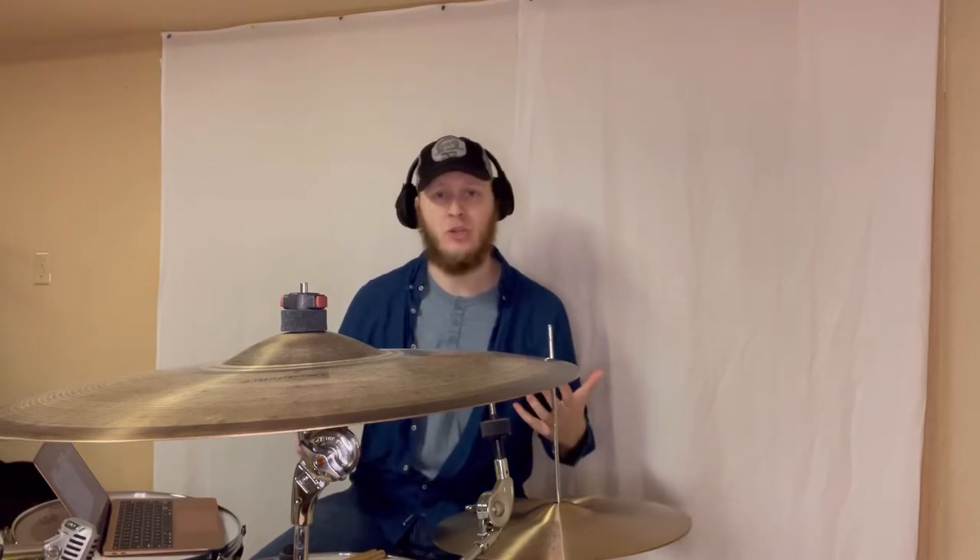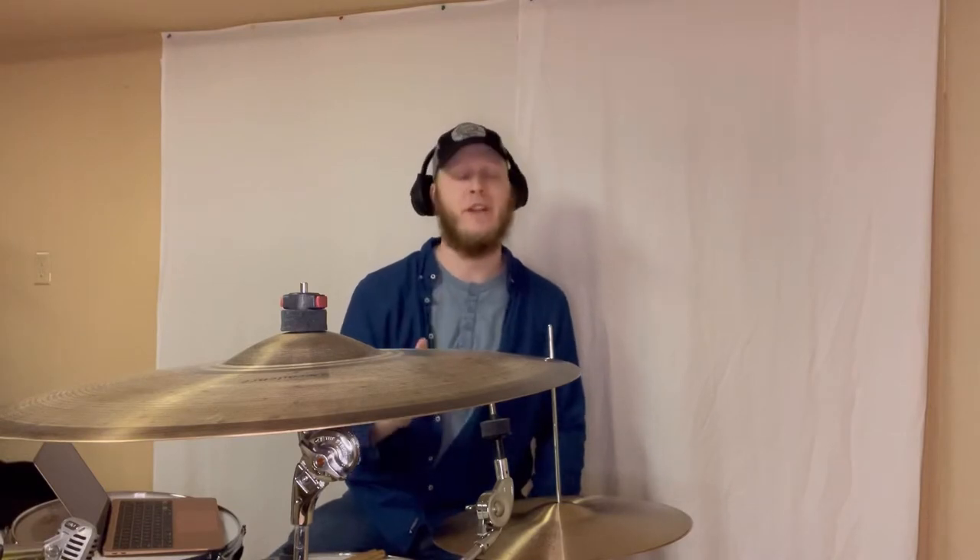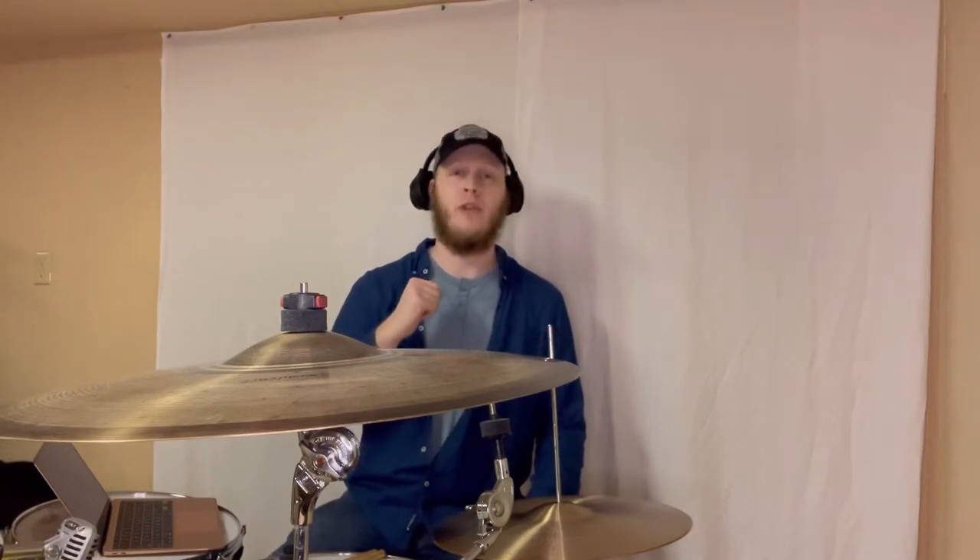Hey, Evan here with Attunemusician.com. So, can you use a hi-hat as a crash? Well, the answer is absolutely yes. But before we dive in, be sure you're subscribed to this channel and hit that bell notification so that way you're notified every single time we upload a video. We've been uploading videos weekly — I know the banner says monthly, but we have been uploading these videos weekly. Also, make sure that you like this video and share it with your friends or family if you enjoyed it. With that being said, let's dive right in.